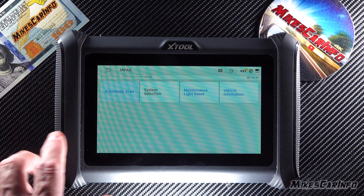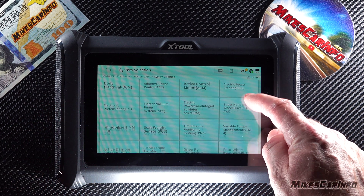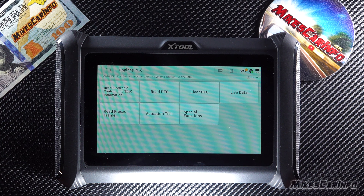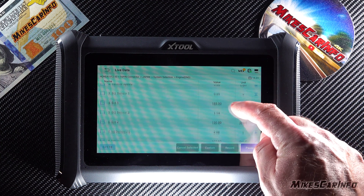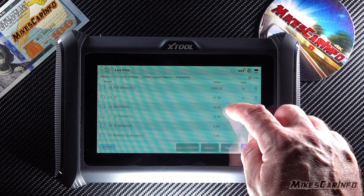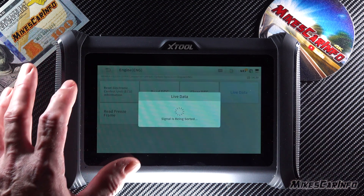We can do an all-system scan, and we also have system selection where we can go through any of the categories. Let's go to engine, then go to live data — so we can get live information here. We can hit record and it'll save a report onto the unit. We can get graphs or just basic information, whichever.